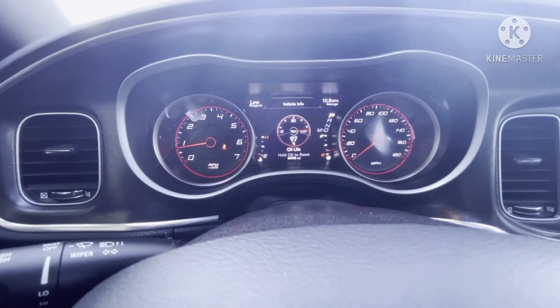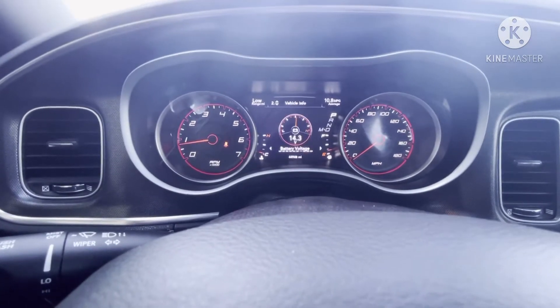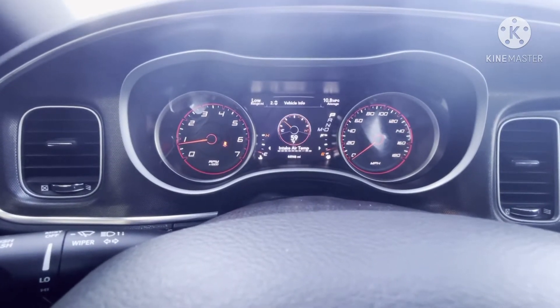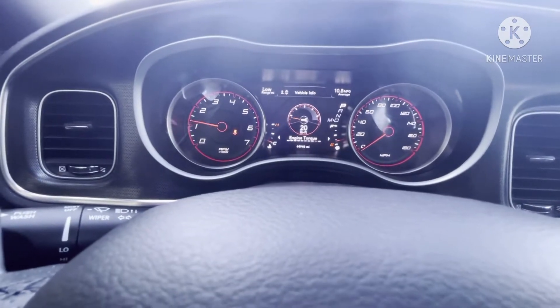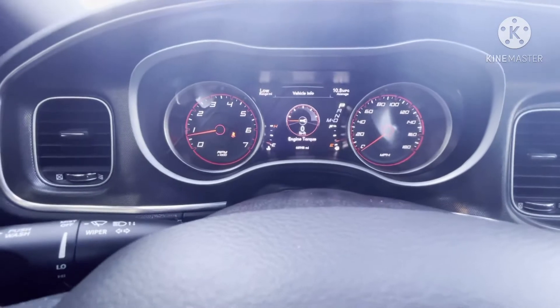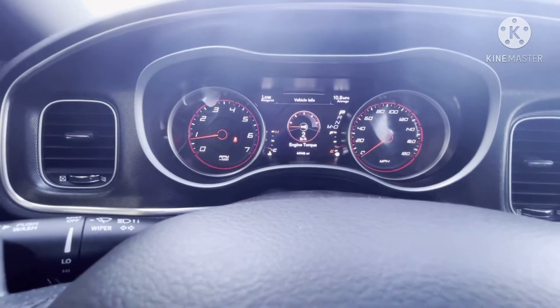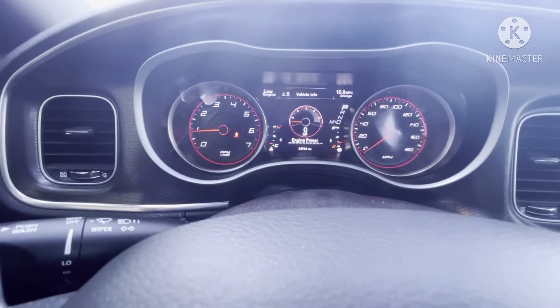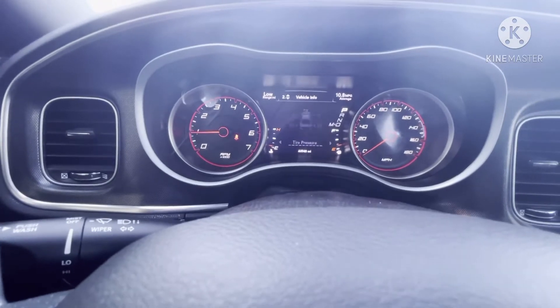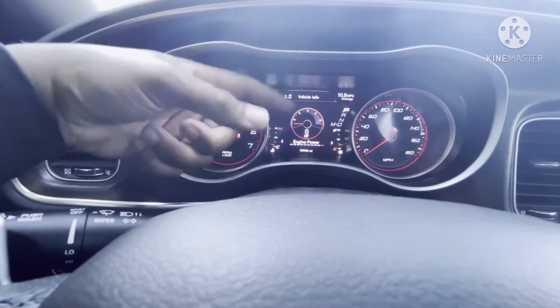Ain't nobody even done a burnout on this oil change. Battery voltage, intake air temperature — it shows you your engine torque. And they got dyno — this thing has dyno built right into the car! Engine power on the dyno built-in — I ain't seen a car like it.